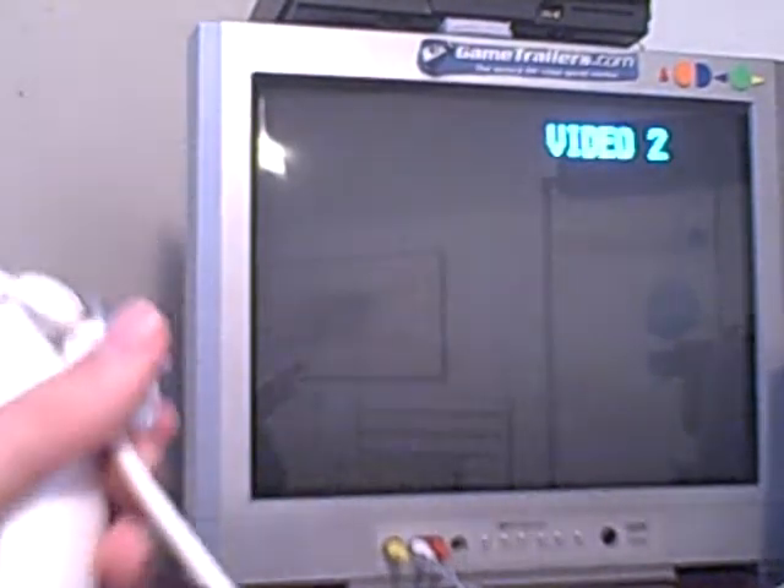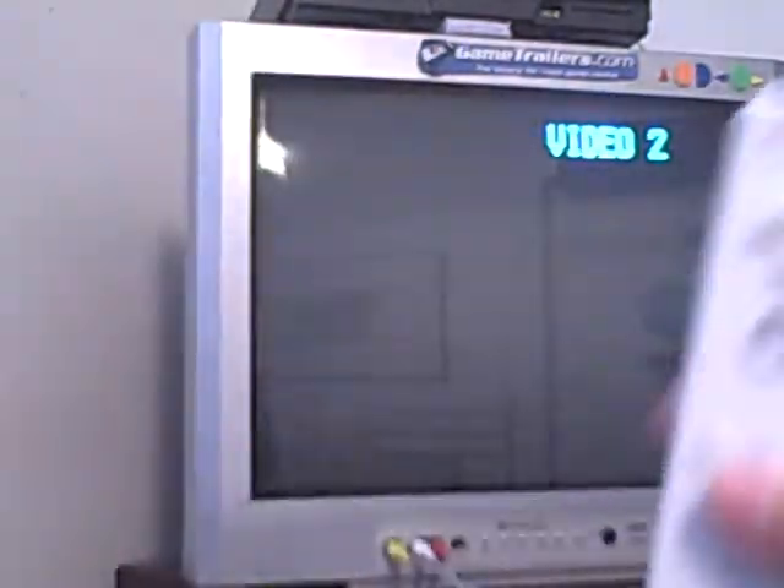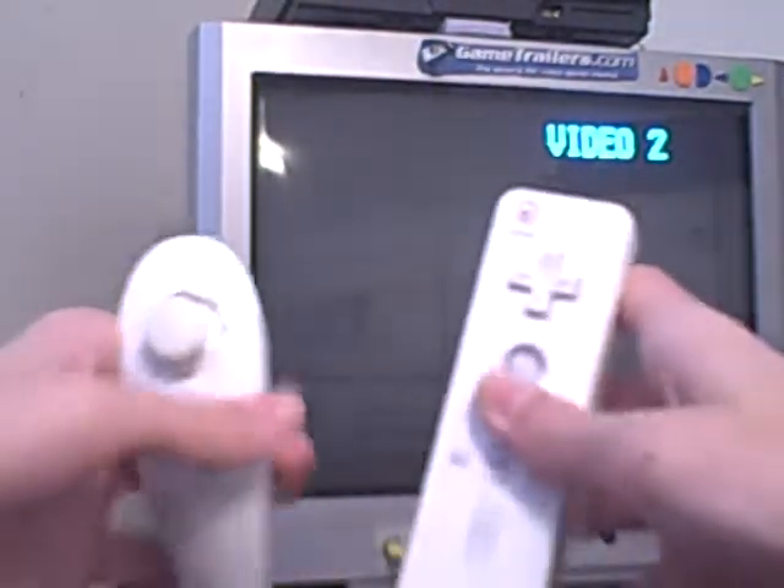I may need to hold the video camera because I can't do two things with just one hand. Okay, this is how it goes — you just snap it in place like that, and there you go. You can now play with the Wii nunchuck.